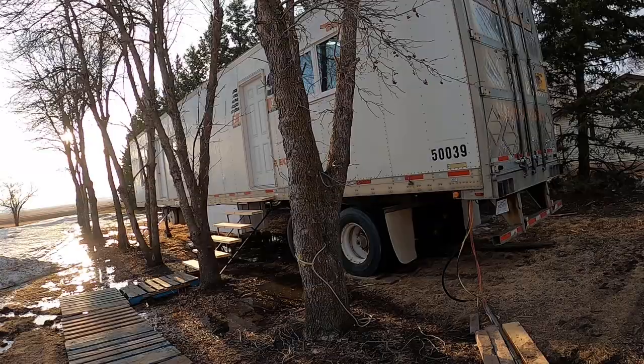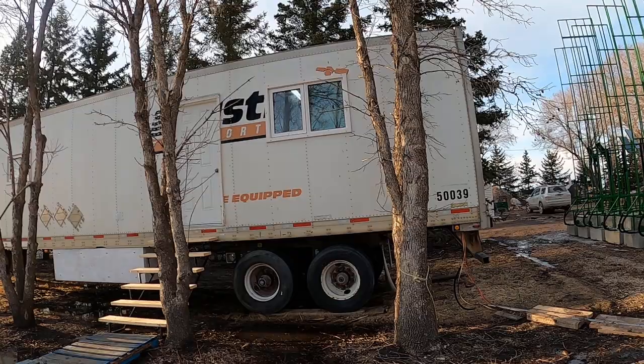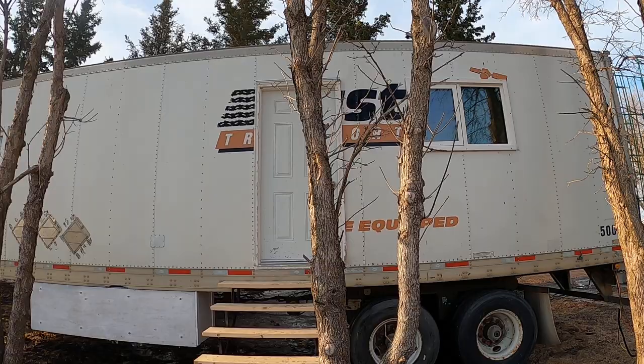This is our latest reefer trailer conversion into a tiny house — actually not that tiny. It's our third one we've done and probably the best layout. It's a utility trailer in good shape; you can see there are decals still on it but they can be removed — just heat them up a little. We've got two doors, so this could be used as a tiny house or a work site trailer or office trailer.